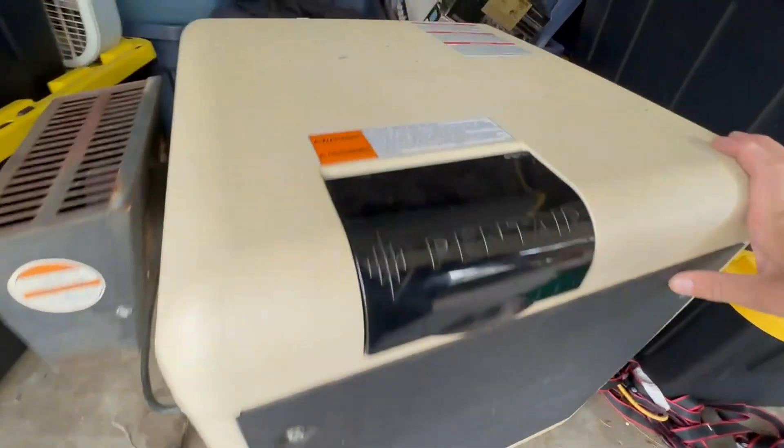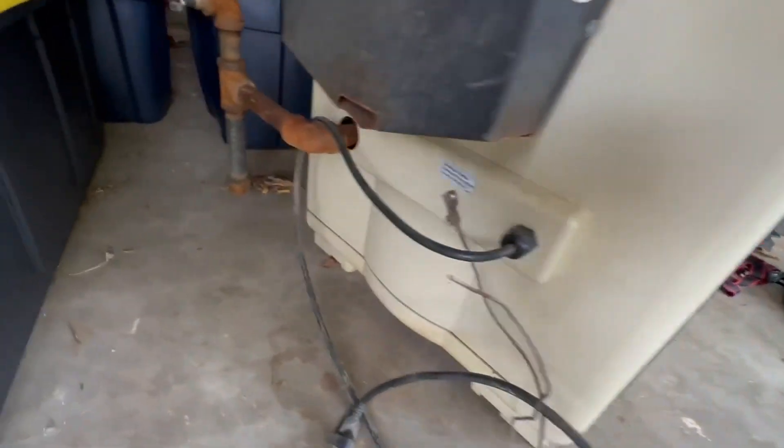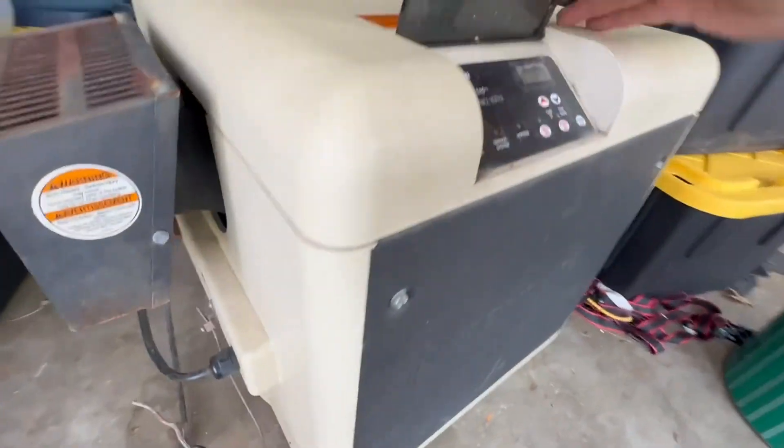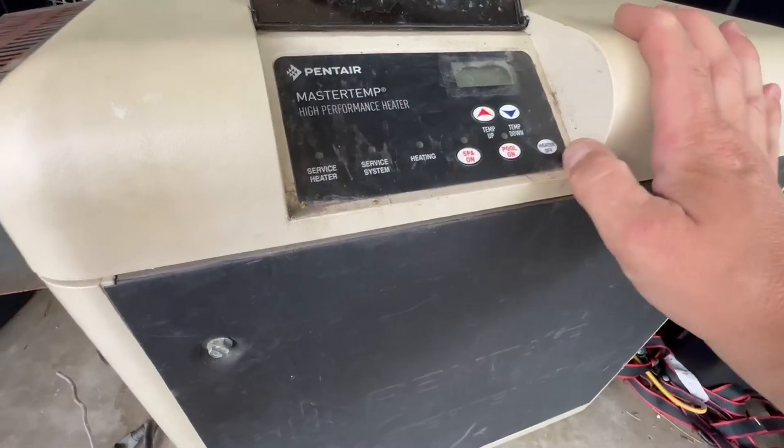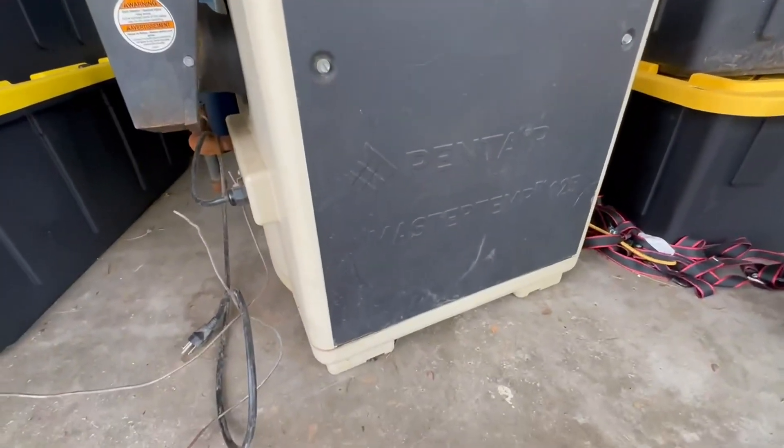I can lift it myself, but it's better to carry it with two guys, to be honest. So yeah, I just hook it up every year, plug it in. All the controls still work. It's really easy, self-explanatory, and I vouch for this company.